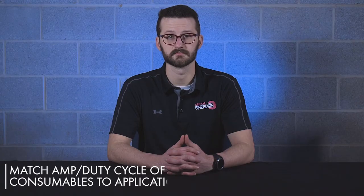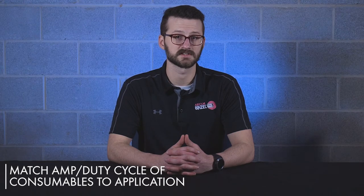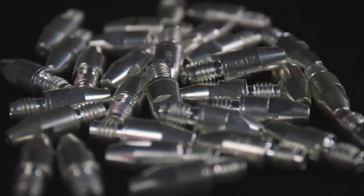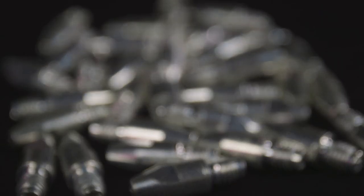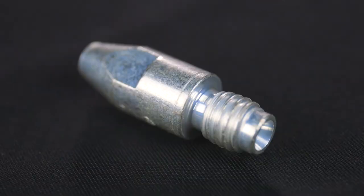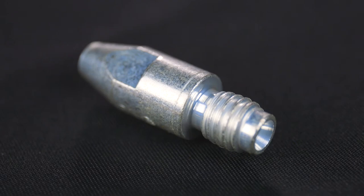On the topic of durability, consumables also come into play. Just like your torch, it's important to ensure that the consumables you are using match or exceed the amperage rating and duty cycle your application calls for. For contact tips specifically in robotic applications, HDS or high dispersion silver contact tips are recommended. The inner core around the bore consists of a dispersion hardened copper, and as a result, the inner core is extremely durable and heat resistant, while the silver coating compensates for the loss in electrical conductivity. Additional material options are available such as copper and copper zirconium. Each has their own benefits, so just be aware of what material you are using and if it's giving you the results you desire.